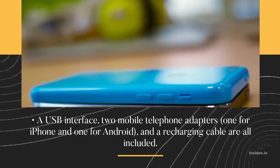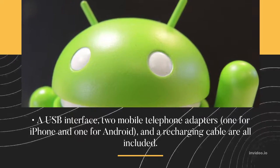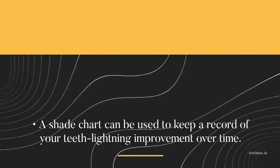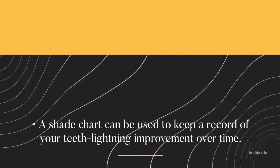A USB interface, two mobile telephone adapters — one for iPhone and one for Android — and a recharging cable are all included. A shade chart can be used to keep a record of your teeth whitening improvement over time.